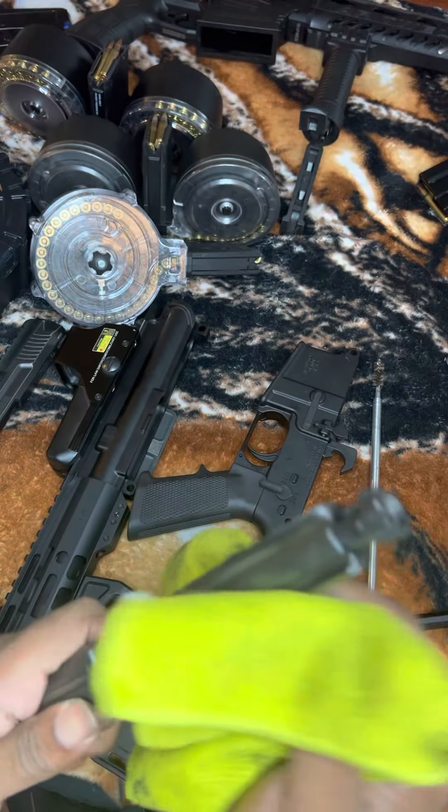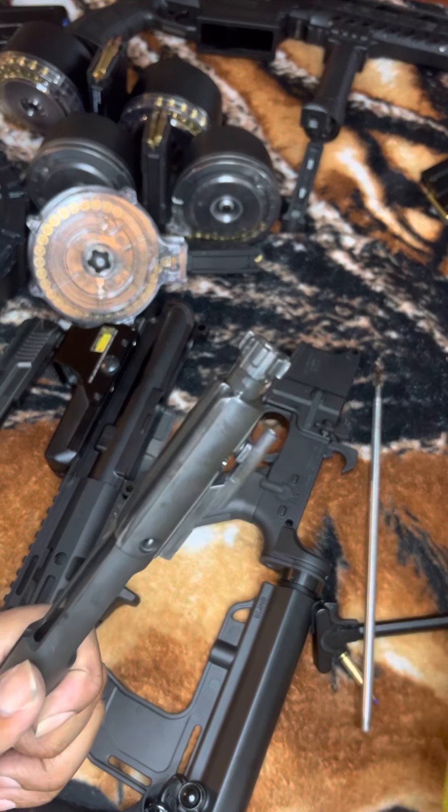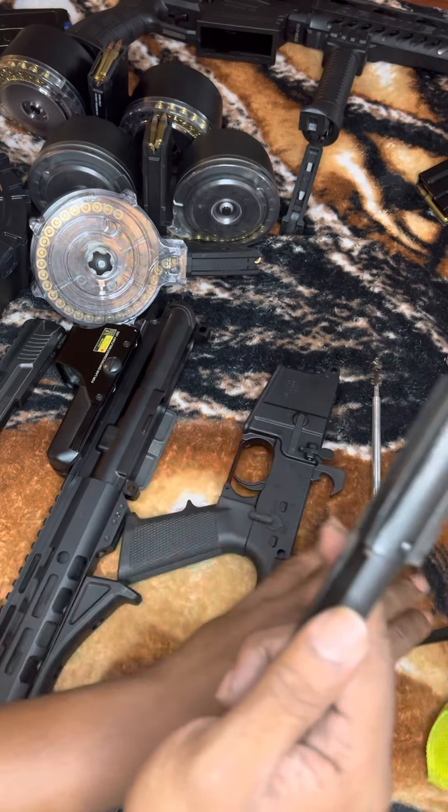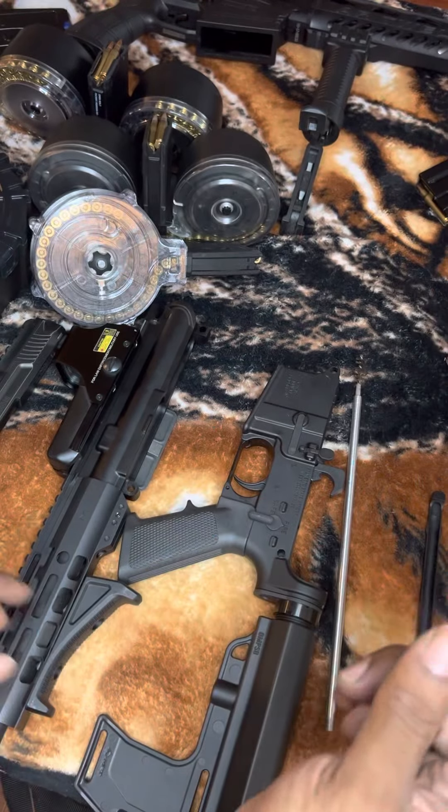To get into the gas chamber and all that, I'll get into a detailed cleaning video. Right now I'm just showing you guys how to break down an AR pistol — it's the same as breaking down the bigger ARs, not too different, though some components might be a little different.